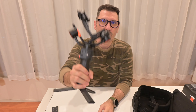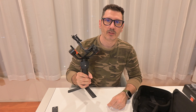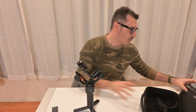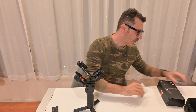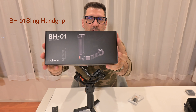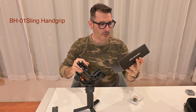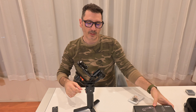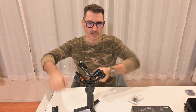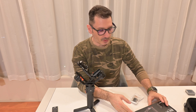On this side you have the one-quarter screw attachment. What I have today here is the BH01 from Hoikemp — a handle to be able to use the gimbal with two hands, giving much more grip and being much more comfortable.